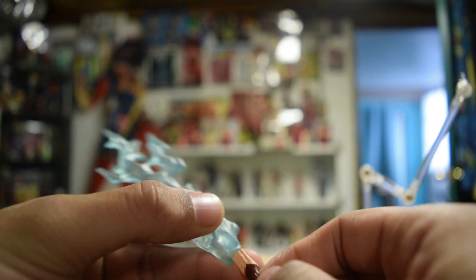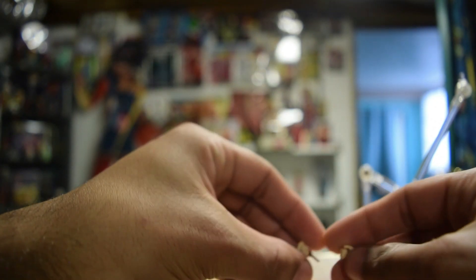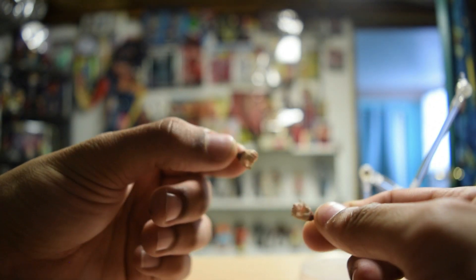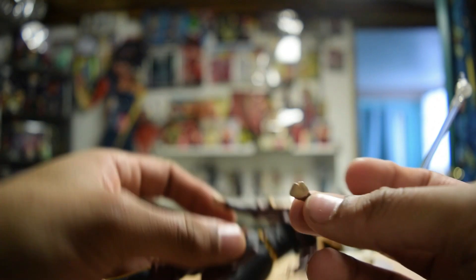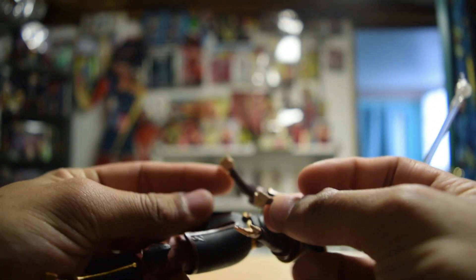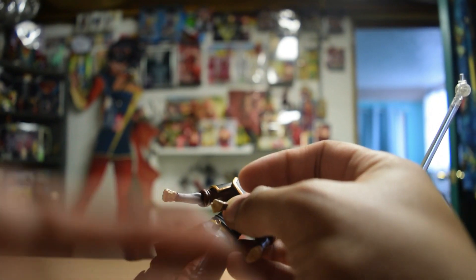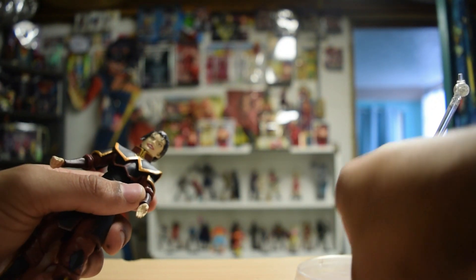She comes with the hands that are already on her, then two grippy-type hands, a fist for each hand, and then two open-palmed hands.